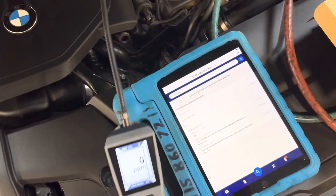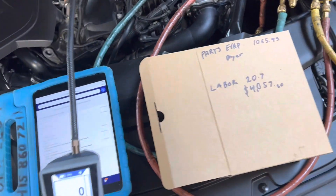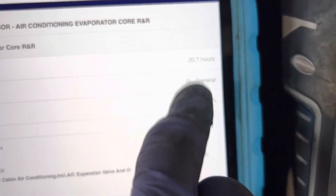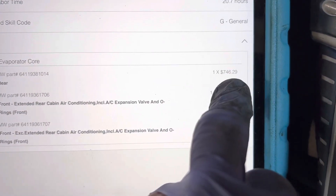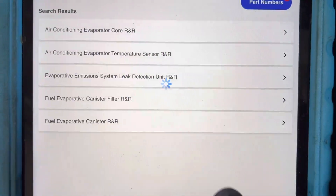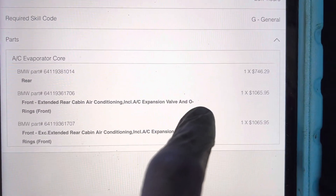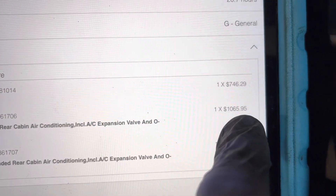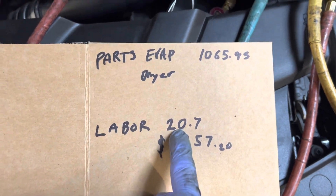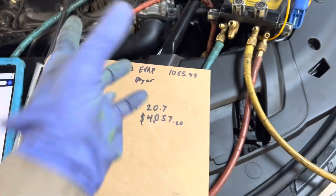There's a reason I have the leak detector out — remember this BMW from the video just prior to this. I'm going to show you the evaporator leak. Labor for this evaporator is 20.7 hours. You can get just the part, or get it with the expansion valve and o-rings — they have a whole kit. Let's go with the kit: front evaporator, includes expansion valve and o-rings for the front, and that's $1,065.